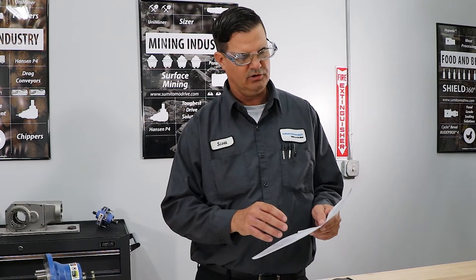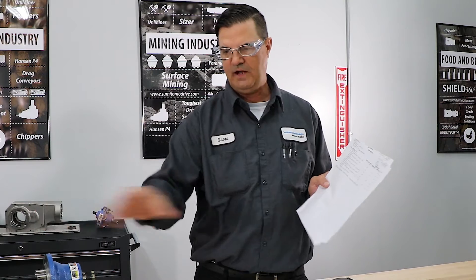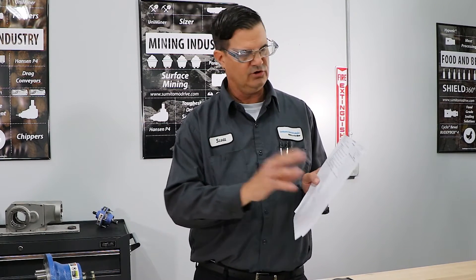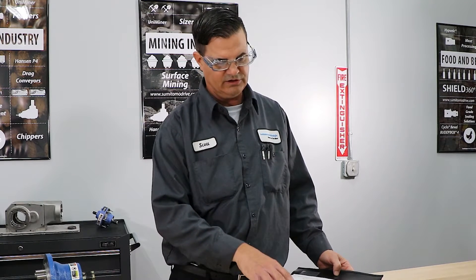Any time before any type of mechanical assembly, you always want to make sure you have a good set of paperwork. We call ours a bill of materials, or BOM. You want to make sure that the parts match the paperwork — that way the technician and your assembler has a good chance of getting the job right. Also, very important, is make sure you have your assembly instructions, which we call a standard practice.